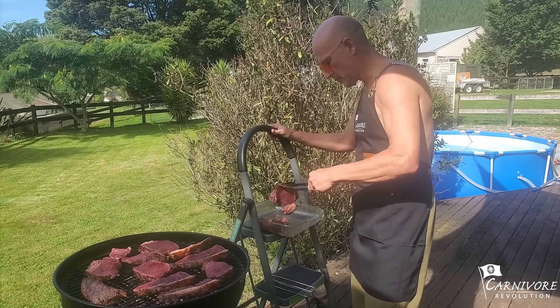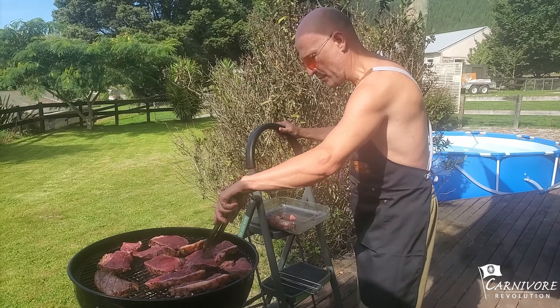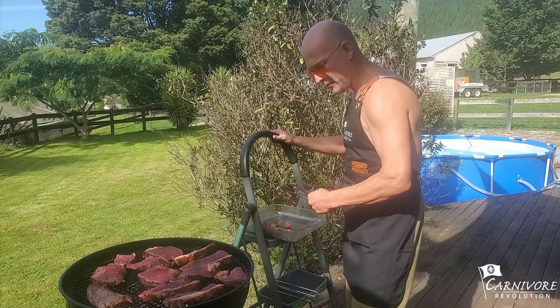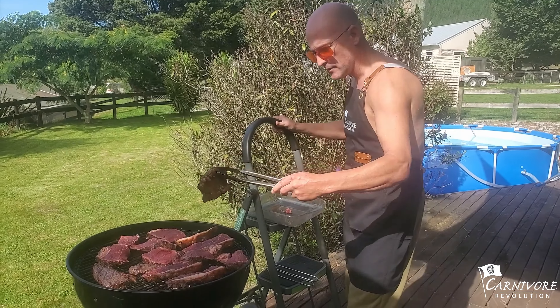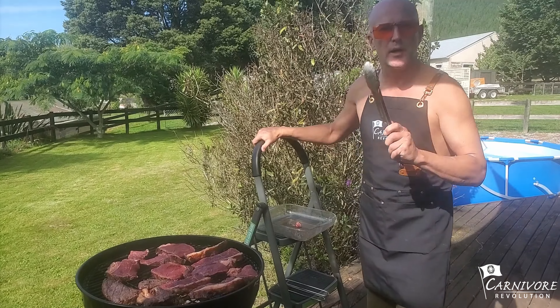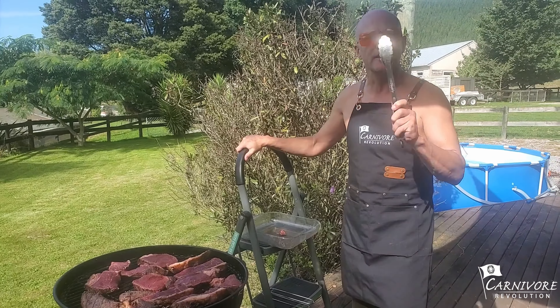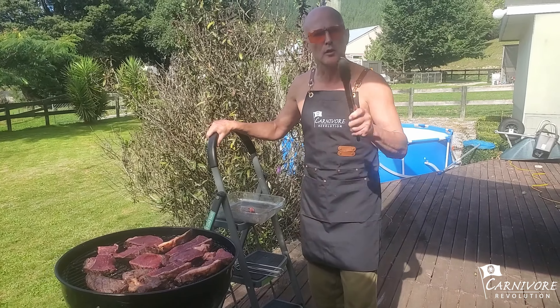Will I lose weight if I eat them raw? Oh yes. Cool. Apparently also, if you eat them raw, it gives you magical powers. Sweet. Because if you eat cooked meat, you are a slave and you have nothing to do with carnivore. Also, why do you put salt on? Salt is rock.